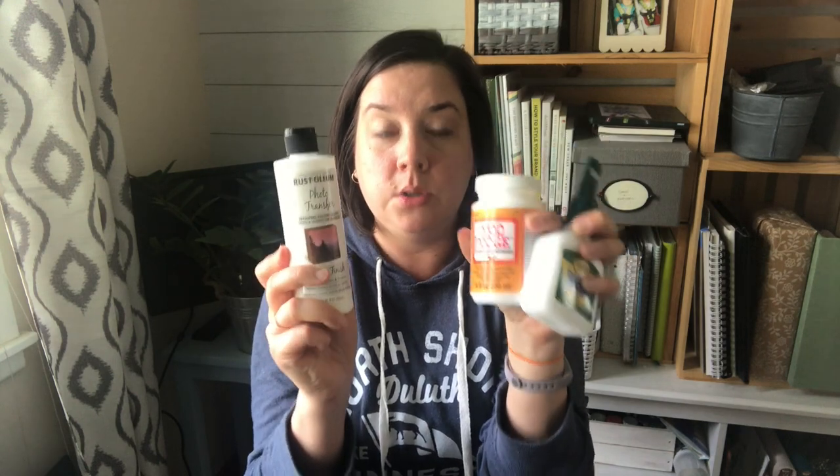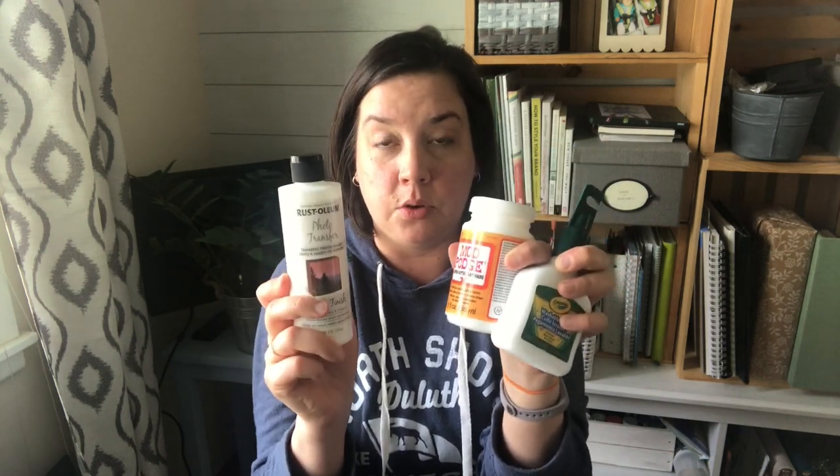And then just for fun as a control — sometimes I think Mod Podge is just glorified glue, right? So since I'm testing, I'm going to use regular Crayola school glue as well. I'm going to test these three on wood with two different types of images and show you the results.